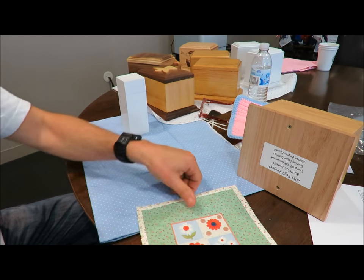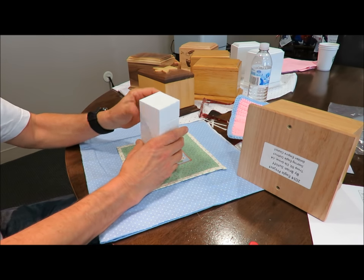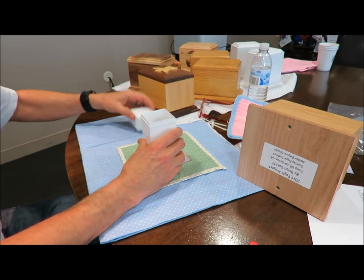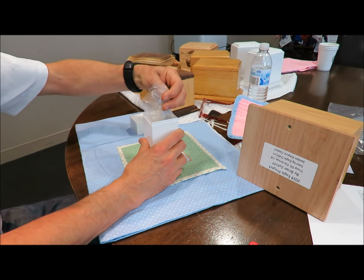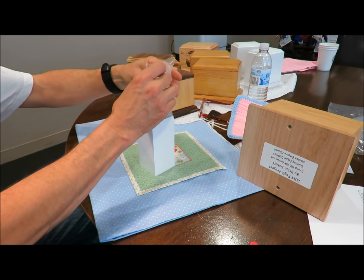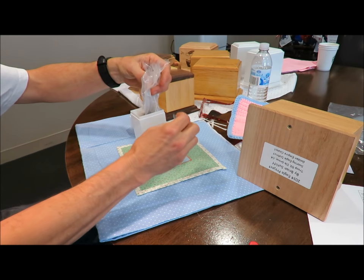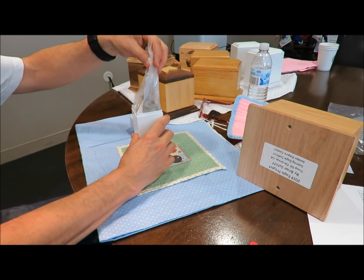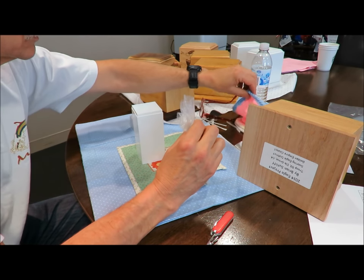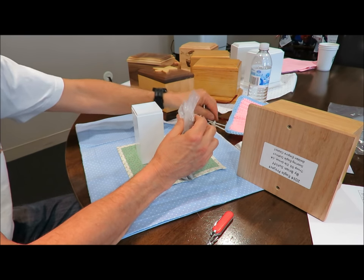We have someone that donated these little bags to us, so we're going to use bags to put the cremains in. Michael's going to open the plastic box — this is how your cremains will come from the coroner's office. They actually have a coin that comes on the top that's tied to it. You take that coin off, and sometimes it's a strong zip tie, so you want something strong to cut it because it's pretty strong plastic.